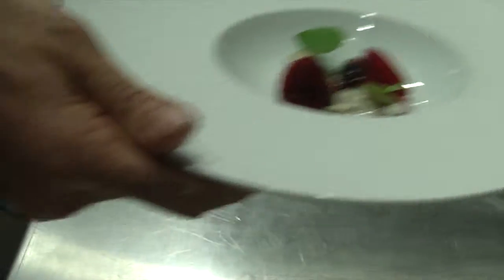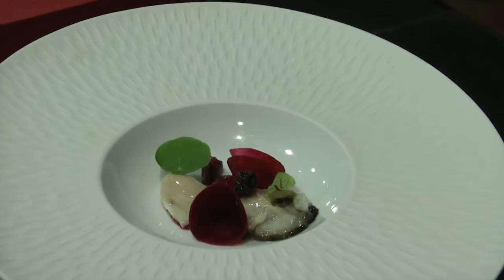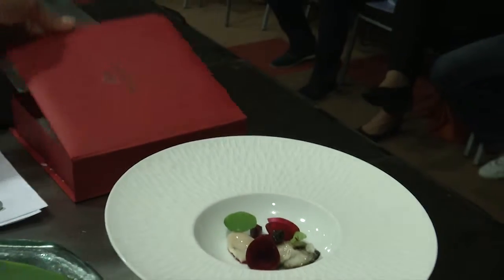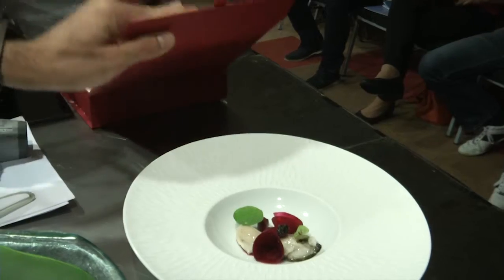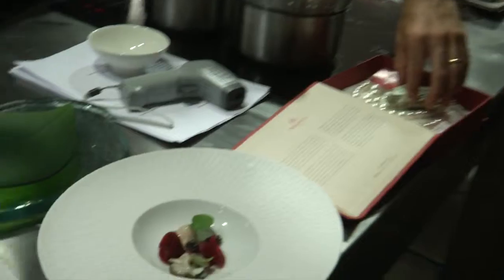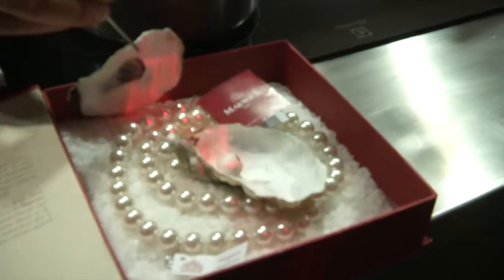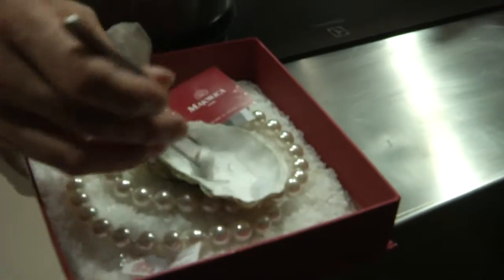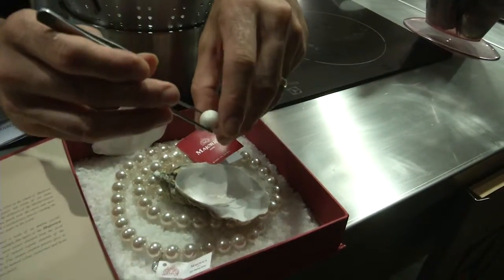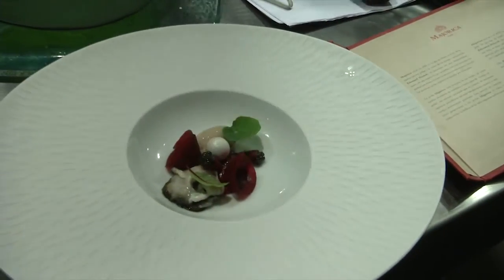We will have the plate ready. So we would come along to the guests, put the plate in front of them, then show them the box where the beautiful pearl color is, and open it just like this, put it aside. The waiters do it much better than me, I must say. And then come along and place the pearl in the middle of the dish.